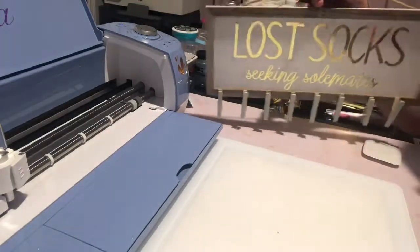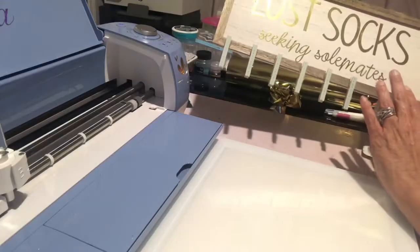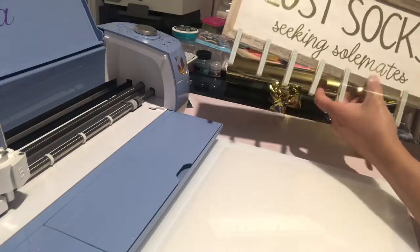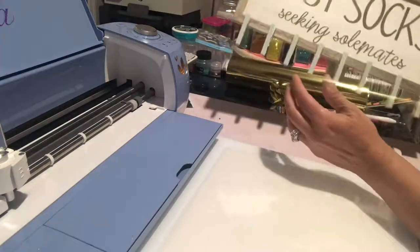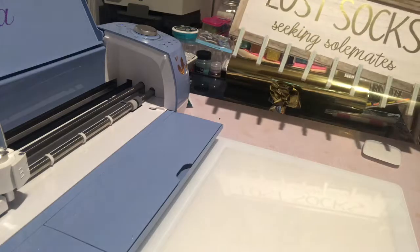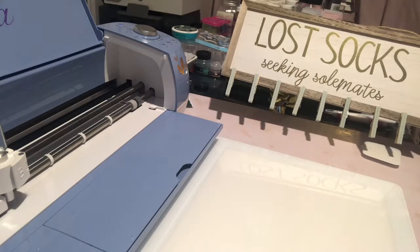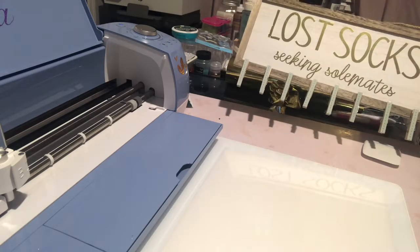Here we go — 'Lost Socks Seeking Soulmate.' So cute! It's a nice little fun project and it'll be cute in the laundry room. If you're giving this to someone as a gift like your sister, friend, or neighbor, I would even put some super fun cute socks hung up on it. For me, I'm fixing the L and it's going in my laundry room. Have a great rest of the night — please give it a big thumbs up and hit the subscribe button. Thanks, good night!